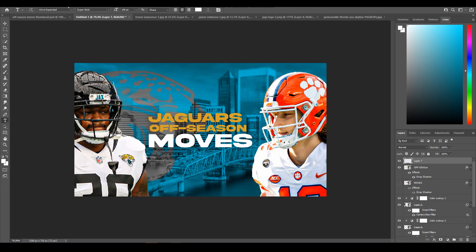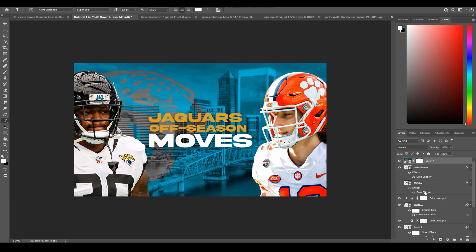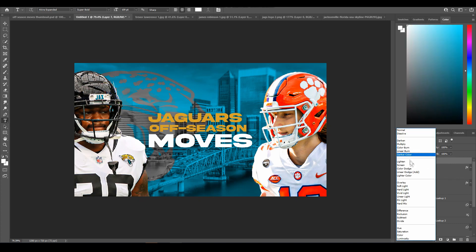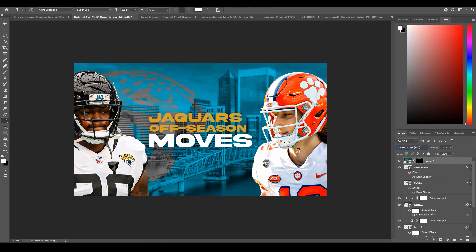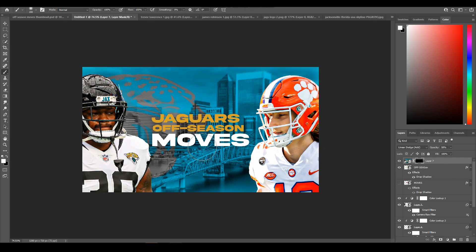For the final touch, press Ctrl+Alt+Shift+E on your keyboard — that stamps your whole image into a new layer. Go to Filter, Convert for Smart Filters to make it a smart object, then add a mask to it and press Ctrl+I to turn the layer off. Set the blend mode to Linear Dodge to brighten the whole thing, then take a soft brush set to white and paint back in brightness at the top and bottom — and sometimes a little on the sides — so the viewer's eye focuses on the center. Set the layer opacity to around 60 percent.